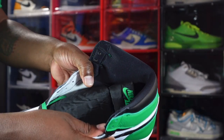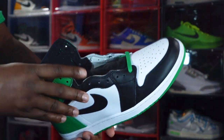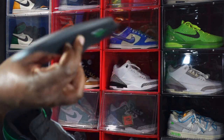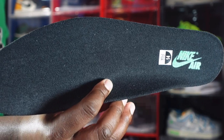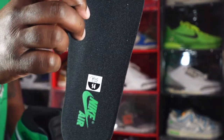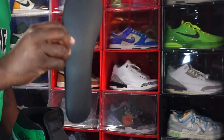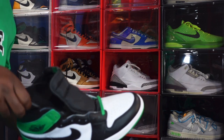You do have a black sock liner — a cotton sock liner going all the way around, kind of smooth. The insert does come out. It's a black insert — nice soft cotton material — with Lucky Green Nike Air branding. You have your size sticker: size 14. The insert is one of those Dream Cell inserts.